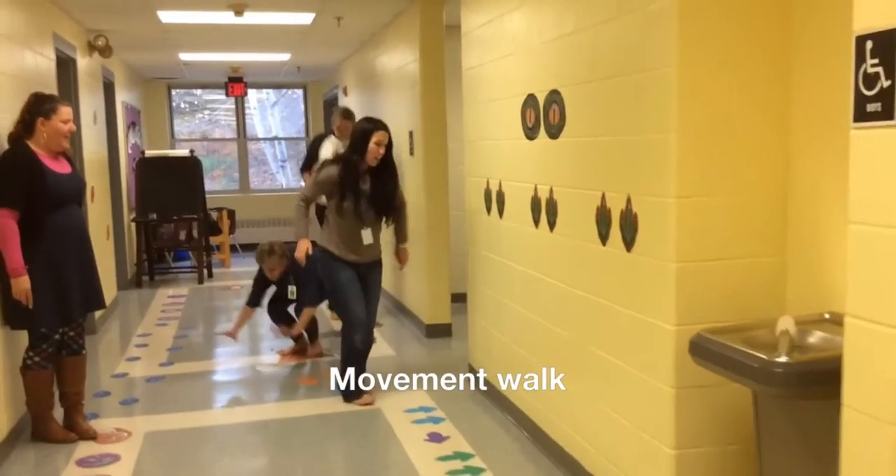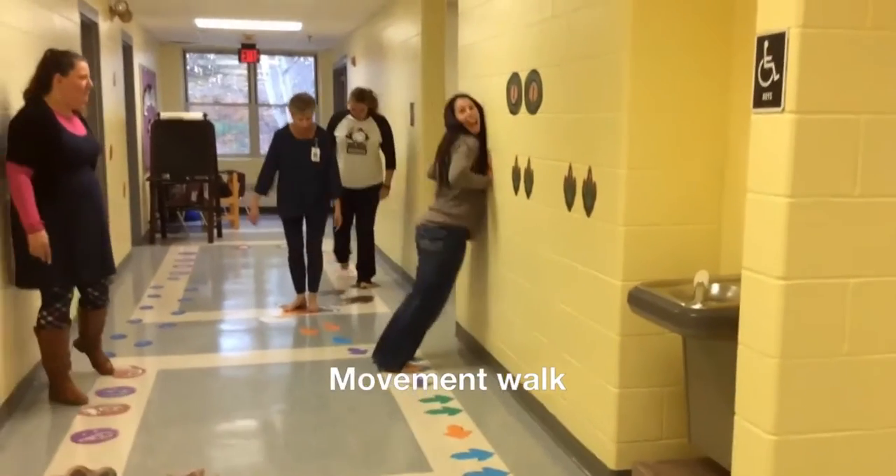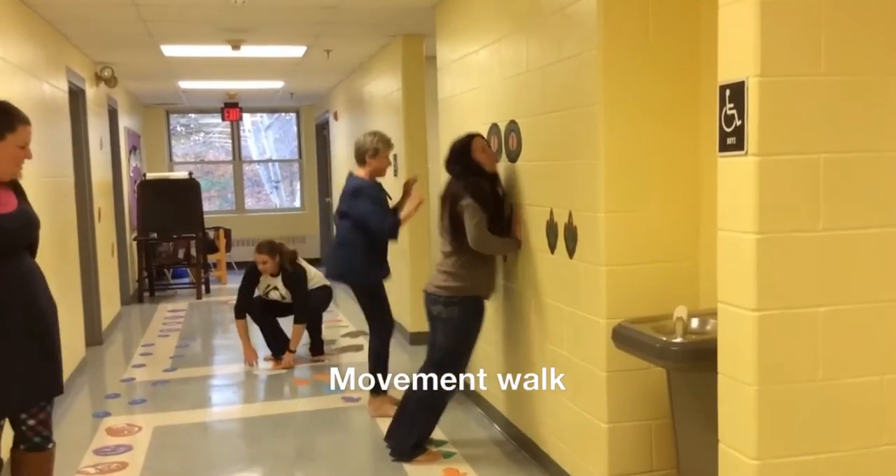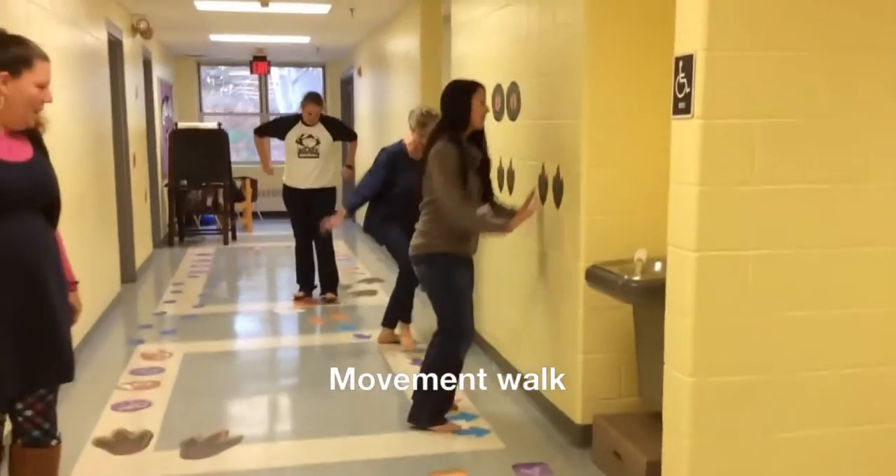Two feet, one foot. Here comes your push-up wall. Push and slide. Push and slide. Push.